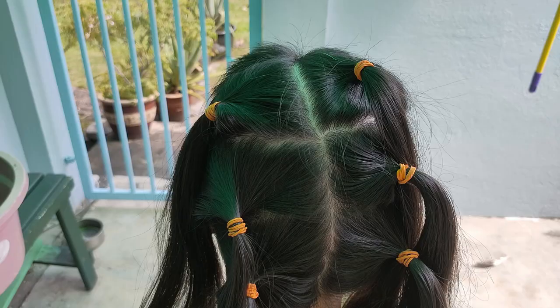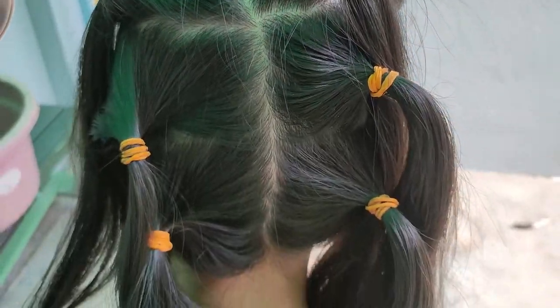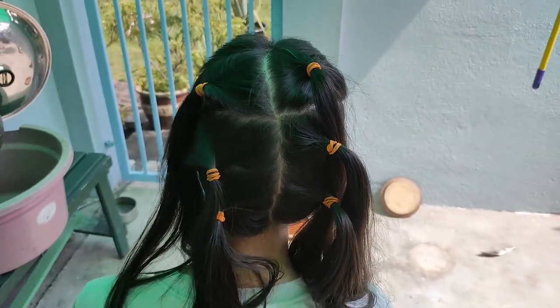Today marks the day where I will shave my hair. I'm going to take it all away. Before getting my hair shaved, I need to wash my hair and also tie it into smaller chunks.